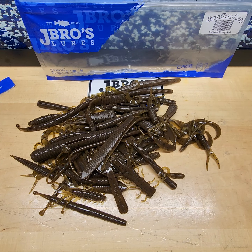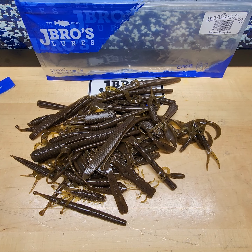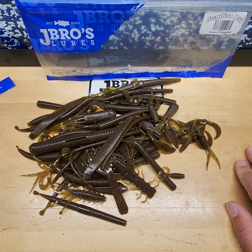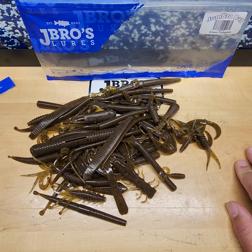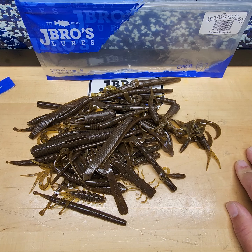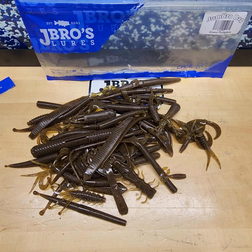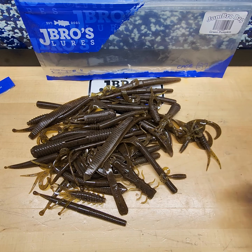Thanks for watching — if you have any questions or comments, put them down below and we'll get back to you. This is our Jumbo Bag: 50 baits in a bag. We're going to be adding more soon, so y'all be good. Don't forget to like, share, follow, subscribe, and hit the notification bell. It was a long one, but when you've got to go over 50 baits, show how to rig them, and talk about every one of them, it takes a little bit. Y'all be good — have a good one!